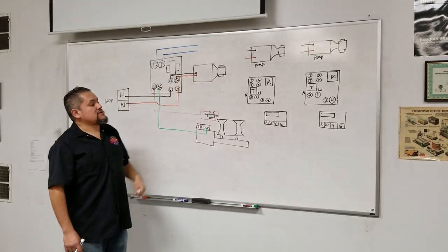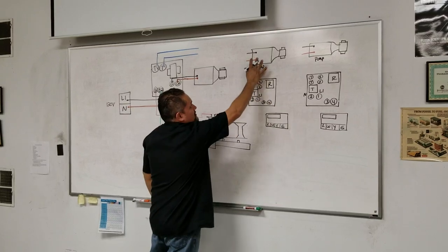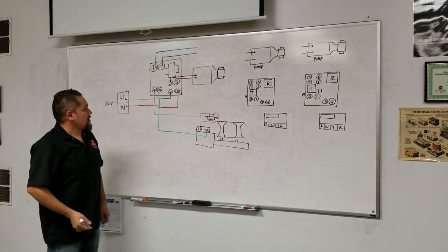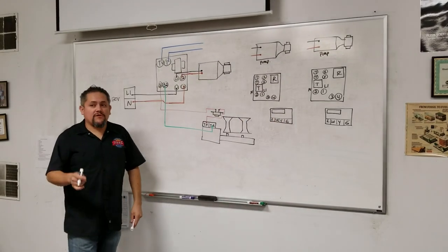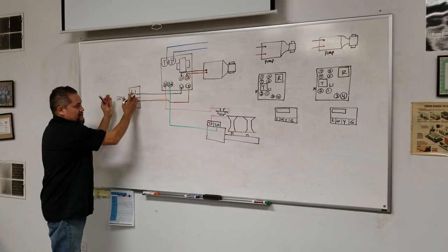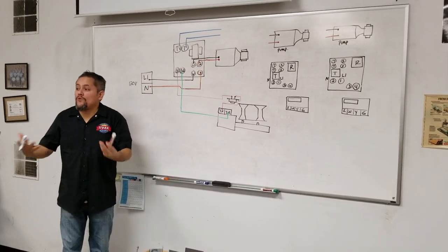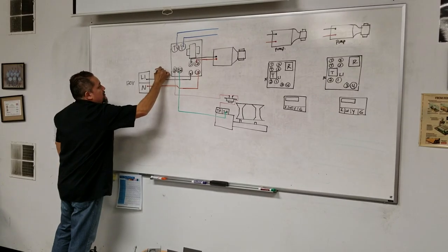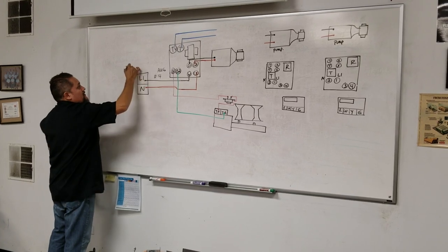This is an apartment building where every apartment has its own circulating pump. First, we need to send 120 volts into this control. When grabbing 120 volts from a nearby circuit, be careful not to overload it. If this is a 14 AWG (American Wire Gauge) wire, a number 14 wire is rated for 15 amps.